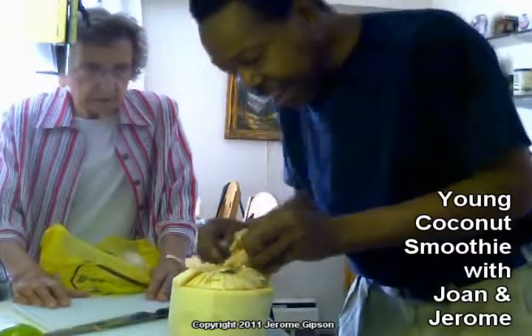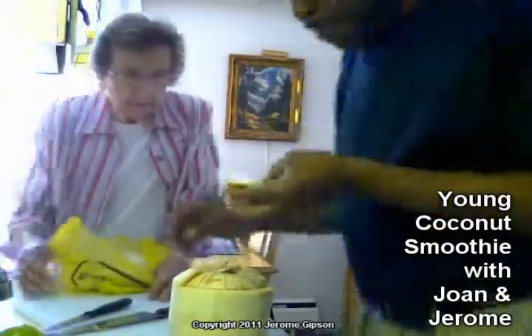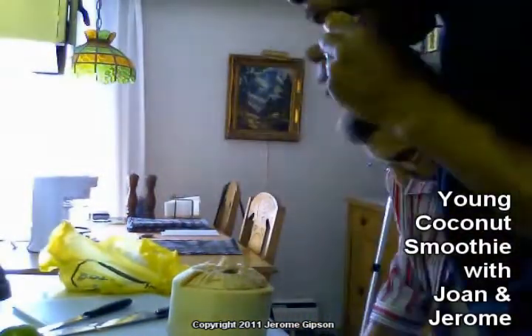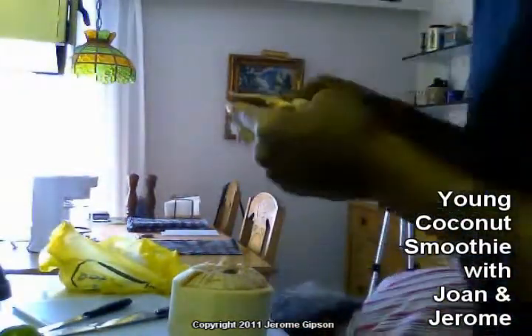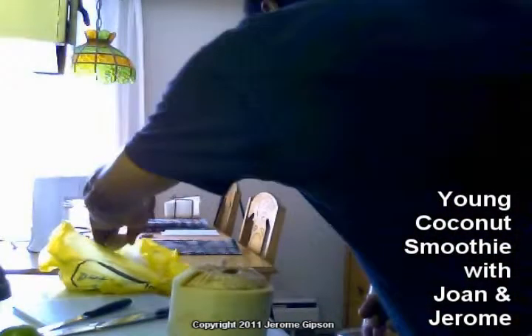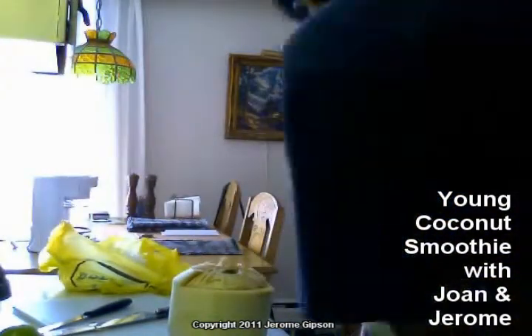Now, do you want the bowl? Yes, please. Hang on a minute — I'm going to eat that part. I don't know how big you want it. Actually, how about that size?